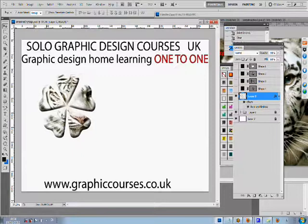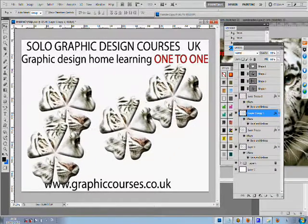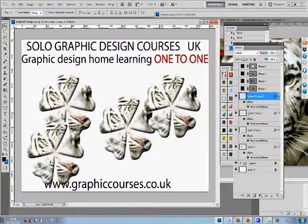A typical lesson format consists of the teacher performing a task and then the student copying after, practicing the task that the teacher would have showed him or her.